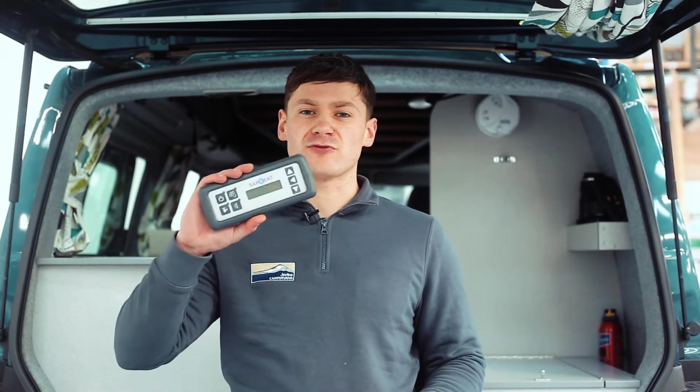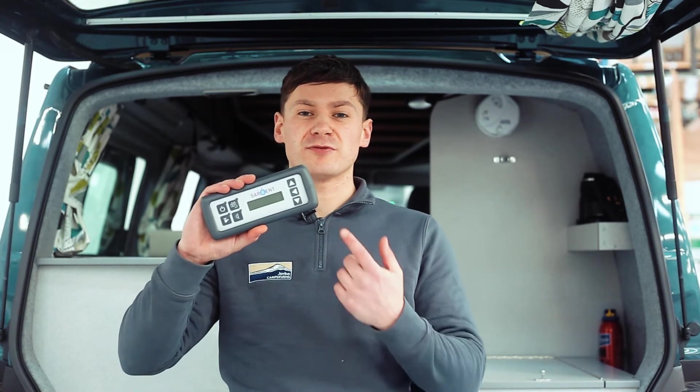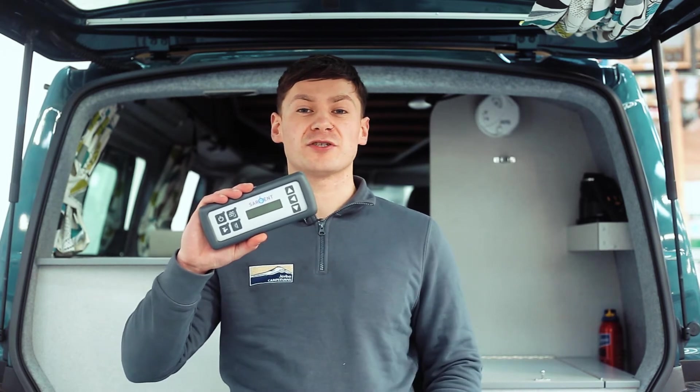To check that the 230 volt supply is working we need to look at the Sargent control panel inside your van and scroll down using the arrow keys until you reach the mains supply. If all is working it will say on.